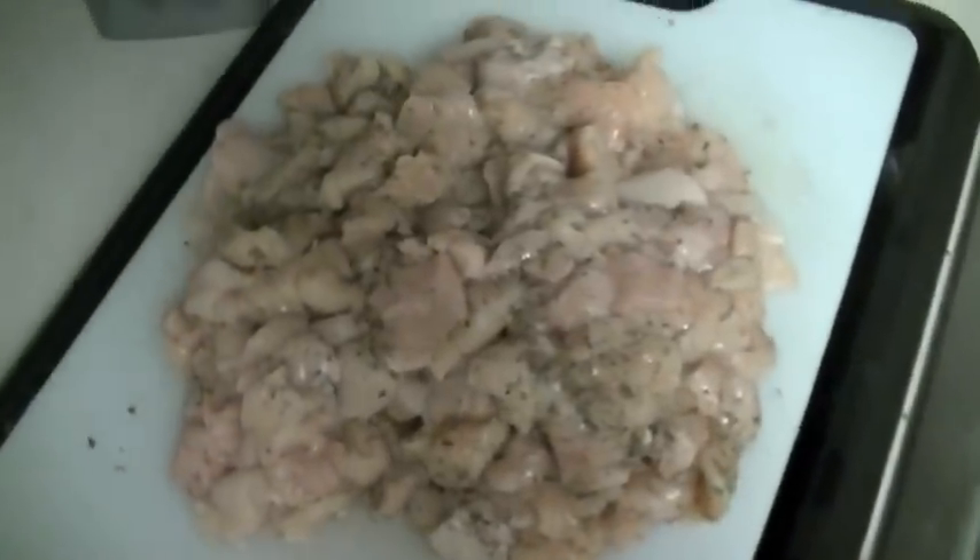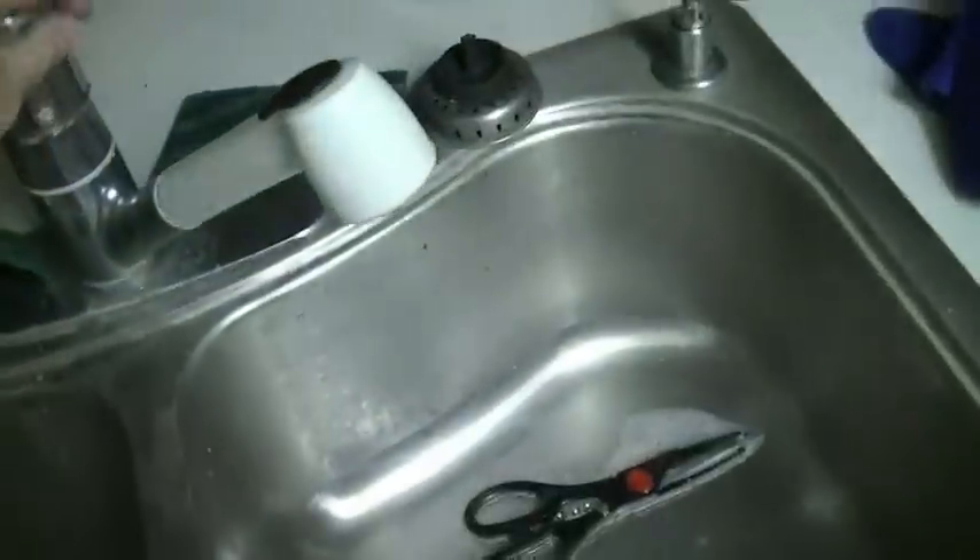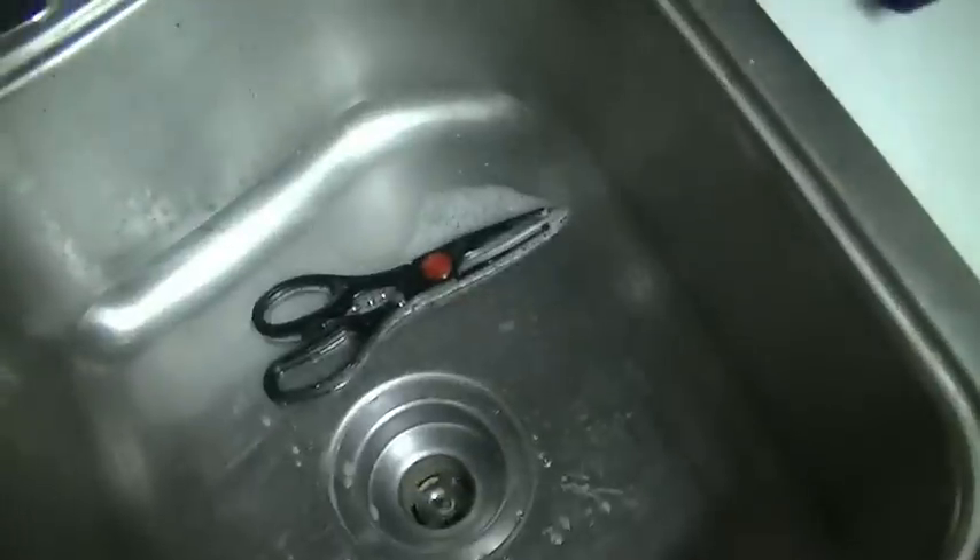Okay, pretty much back to the chicken. I open the package obviously — let's start from step one. Open the package, rinse off the chicken, and I also cut off a little bit of the fat.